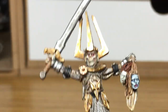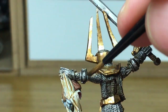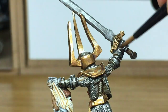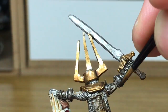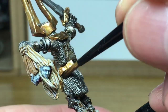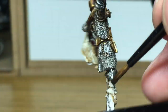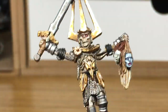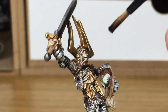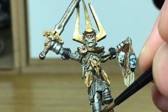I'm going to use a little bit of Citadel Agrax Earthshade now to start tarnishing his armour and his sword a little bit. You're not going to spread it all over — you're just trying to get it around the gaps and the grooves and the ridges in the armour, and the areas of his chain mail where it's maybe not going to rub together as much. This just grubbies him up and makes him look like he hasn't been too careful with all his stuff.